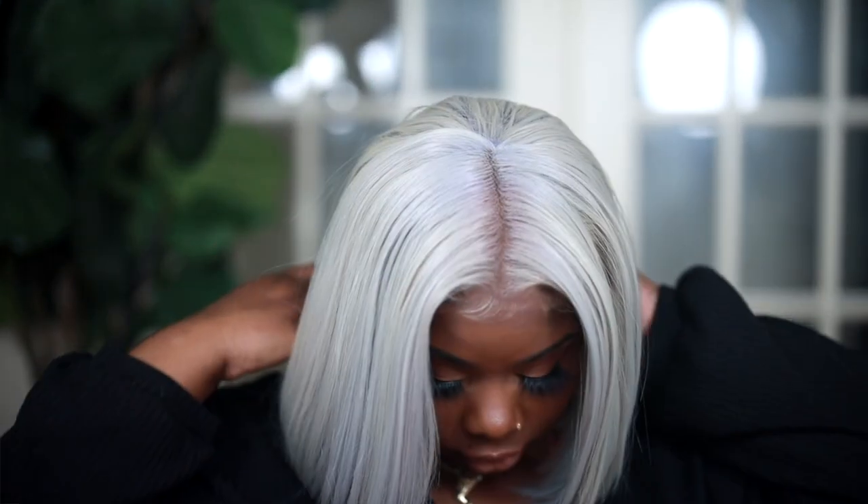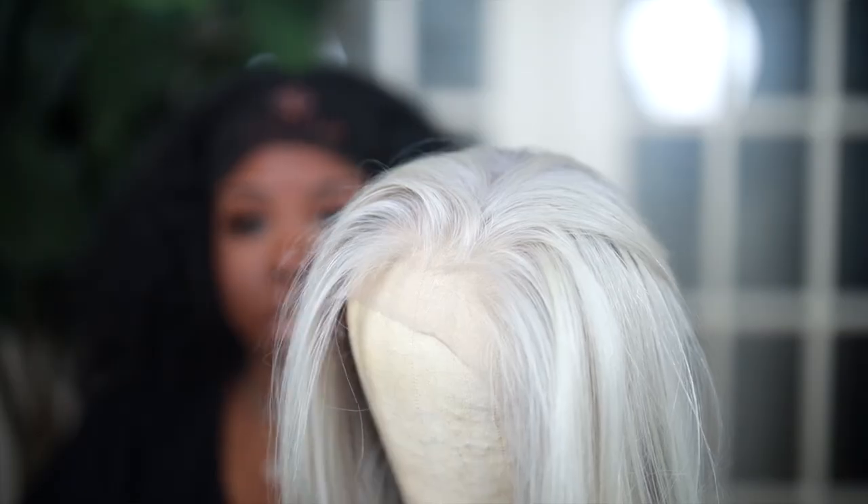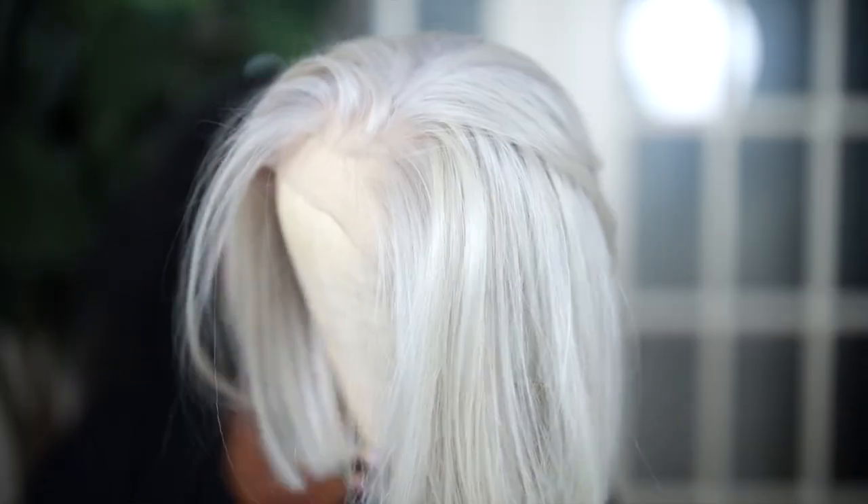Hey everybody, it's Ivy and today I'm going to show you how to get completely white hair. The wig and everything is under 50 bucks. I've been wanting to try out silver white icy hair for a minute, so I want to show you guys how to get this look and this color on a budget, because this can be a pretty expensive style. If you guys are interested in seeing how I did this look, keep on watching.